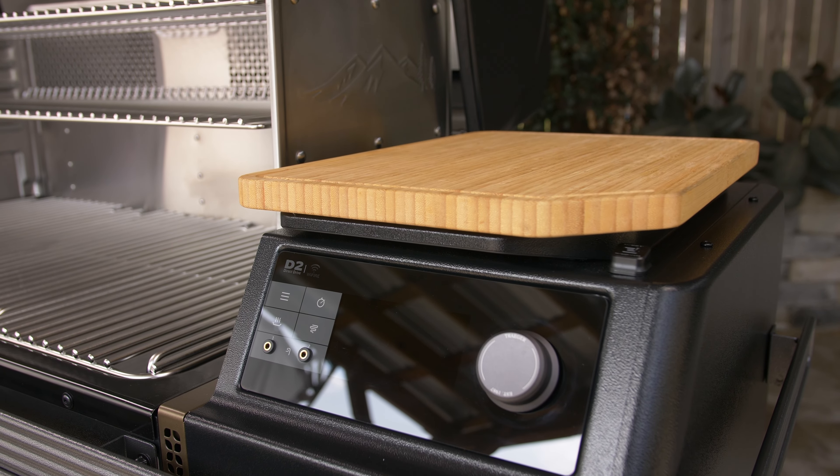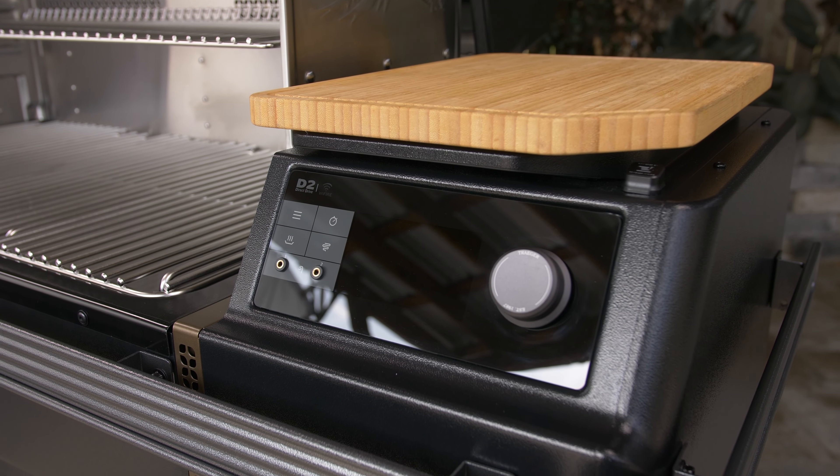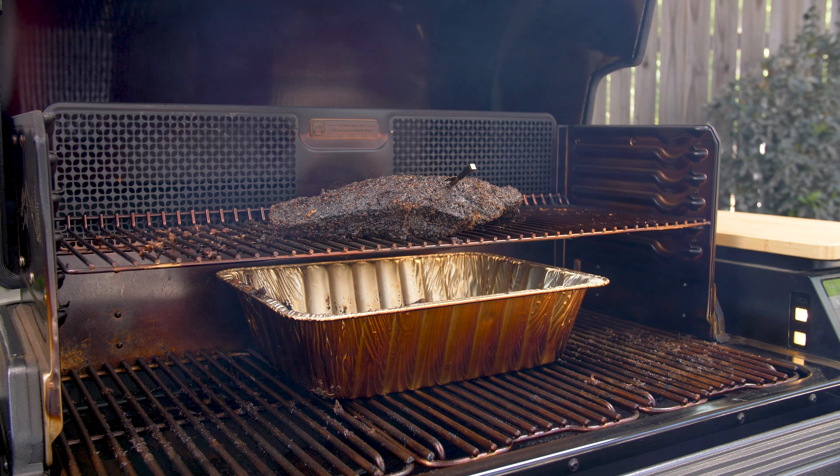The Timberline XL comes with two temperature probe ports for the included wired meat probes, and they've also packed in two-meter wireless Bluetooth probes. Meter probes rock, and they even come with their own magnetic charging dock. They are fully integrated with the grill's controller as well as the Traeger app.